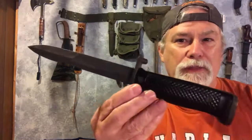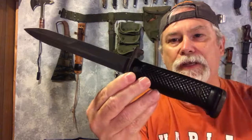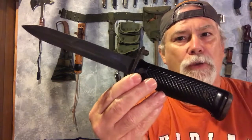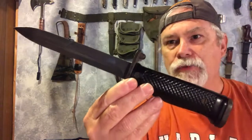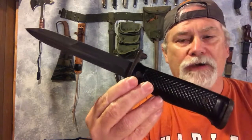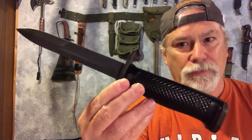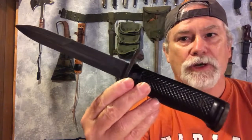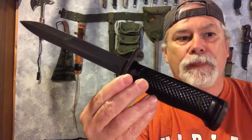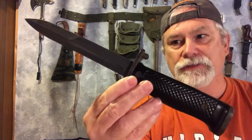A lot of people think that this bayonet was used in the Korean War, but not really. This bayonet became accepted for production right at the end of the Korean War. With the exception of the T-10 prototypes, no M5 bayonet actually saw service in the Korean War, at least before the ceasefire. They started showing up after the ceasefire, near the end of 1953 and beginning of 1954 — so after hostilities had ended.